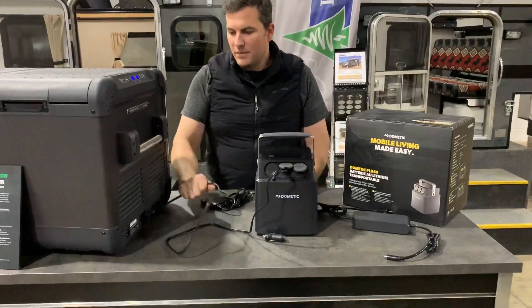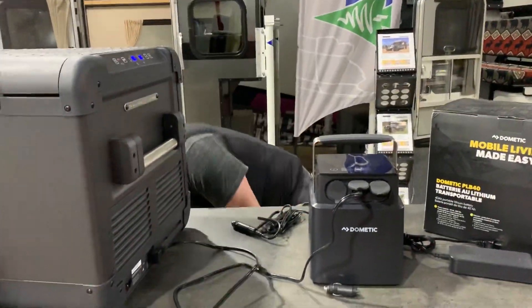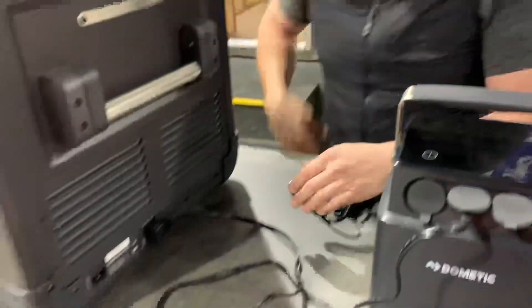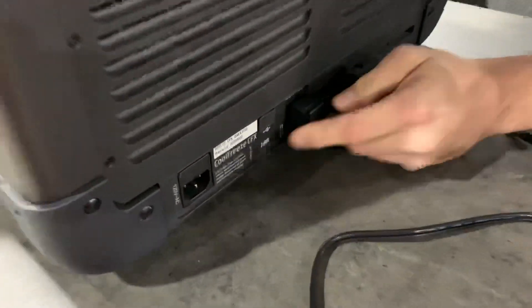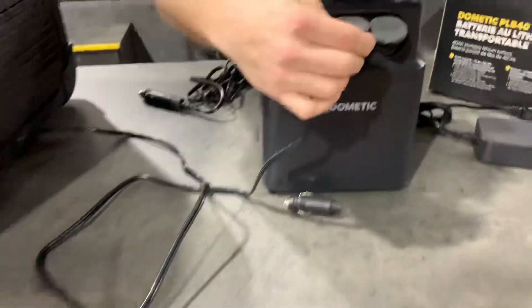Right now we have this set up in DC mode. When you buy one of these fridges, you're going to get both an AC charging unit — which is this one here, that we had plugged in earlier to get it down to temperature — and then a DC unit. This is the DC plug-in port here, and as you can see, it's plugged into our PLB40 now.